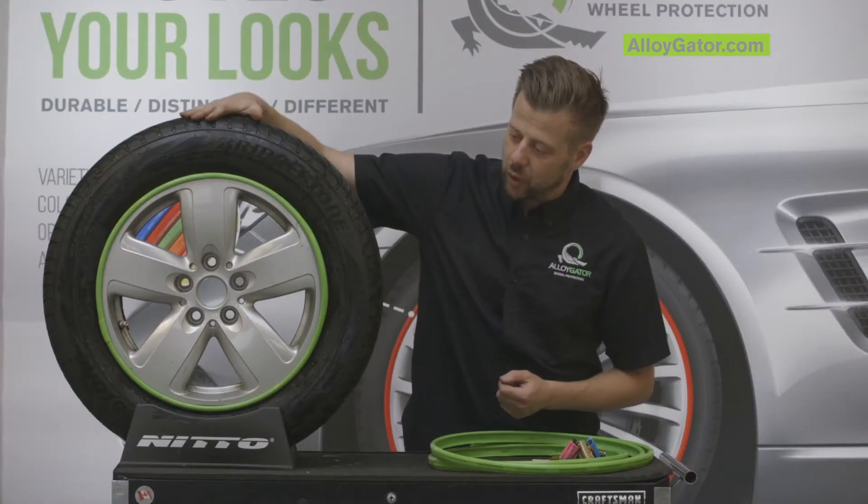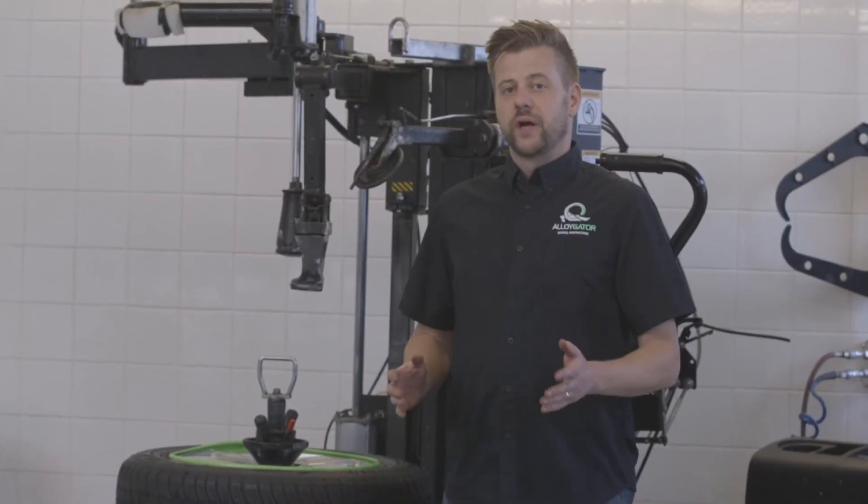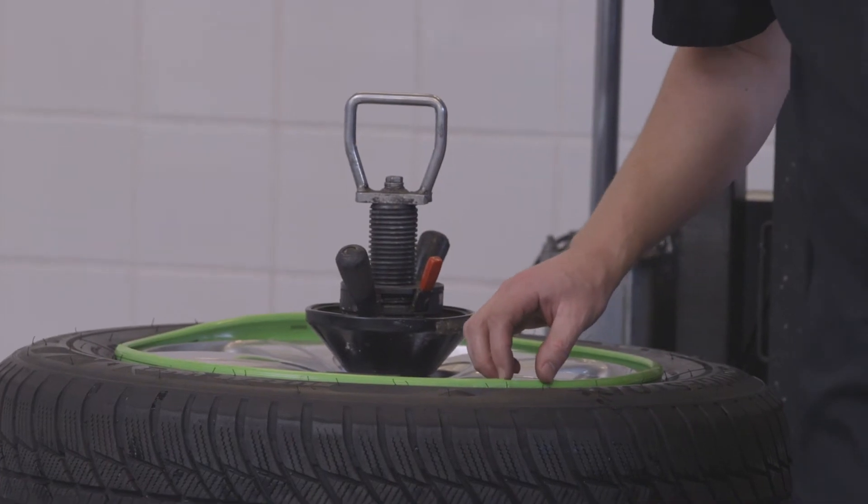So what we're going to do is take this wheel and tire over to the tire machine and have a look and see what's going on. The number one reason why you're going to have a gator walking because of install is because of the gap here at the joint.